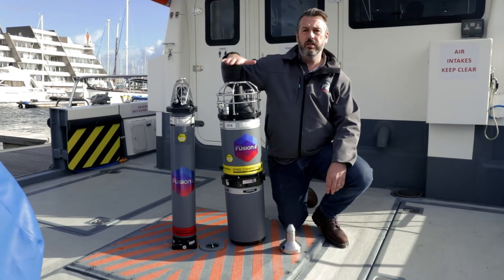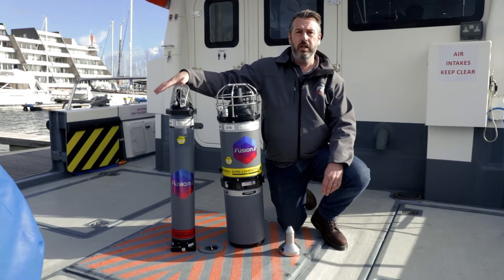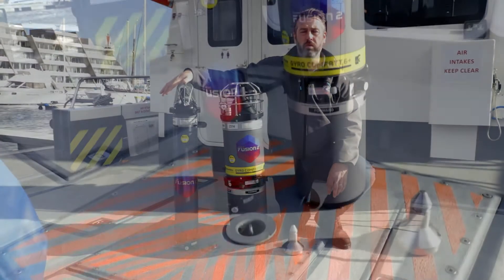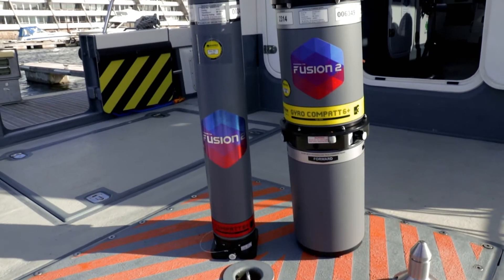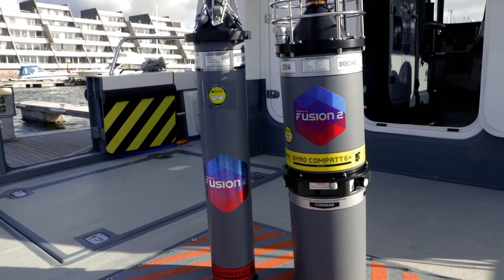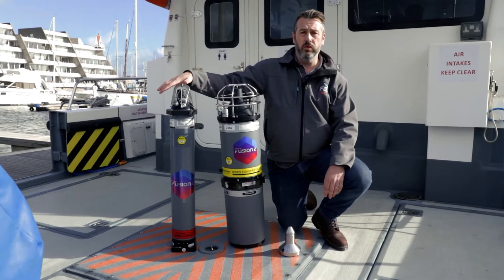This system comprises a gyrocompat and four compats that get installed onto the structure to monitor the heading, pitch, and roll of the structure during deployment. Once the structure is landed on the seabed, we can monitor deflection using the compats installed on the four corners.